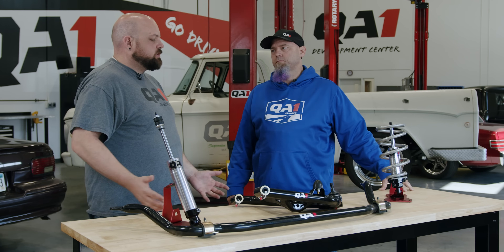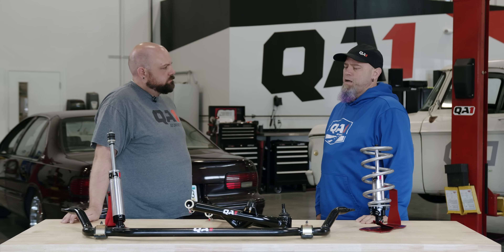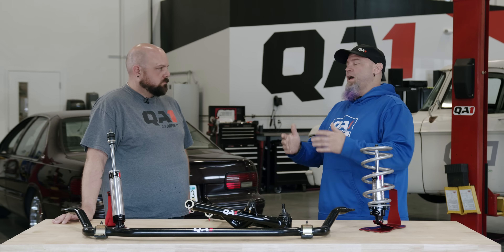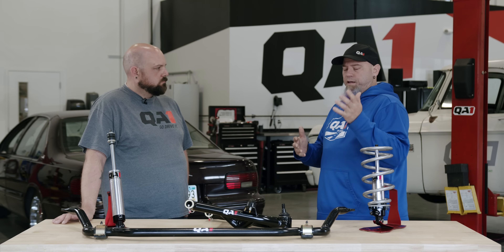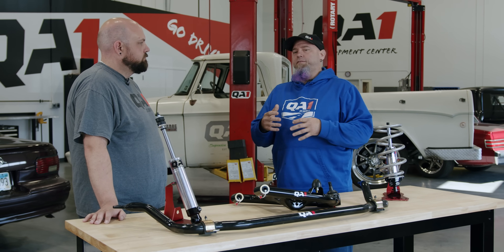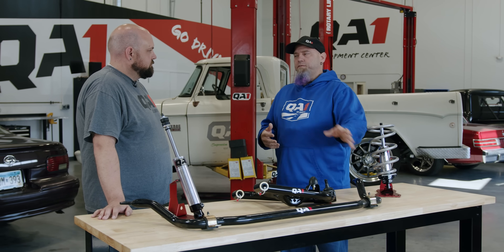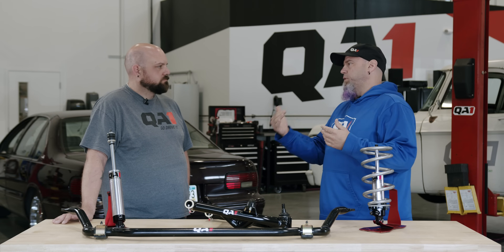Now you've done shocks — the next level up is a sway bar, especially if your car doesn't have one already. That's going to make a huge improvement on the amount your car leans in and out of the corners. A lot of factory sway bars were pretty tiny and didn't really offer a lot of sway control. With our tubular sway bars, your car will stay a lot more level and planted through the corners.